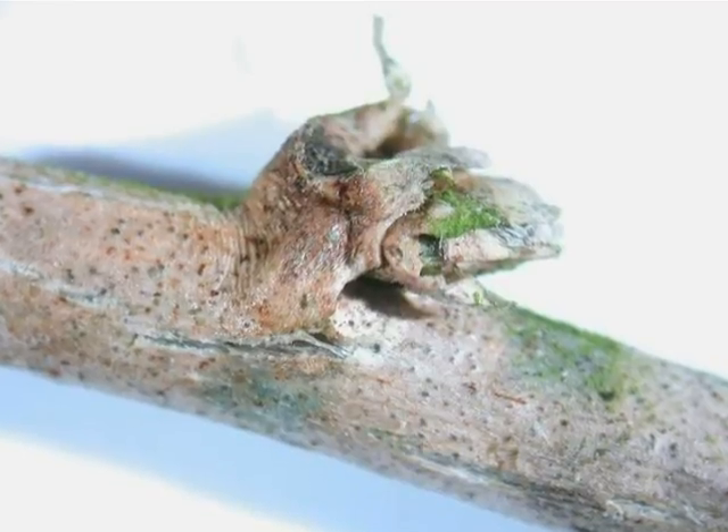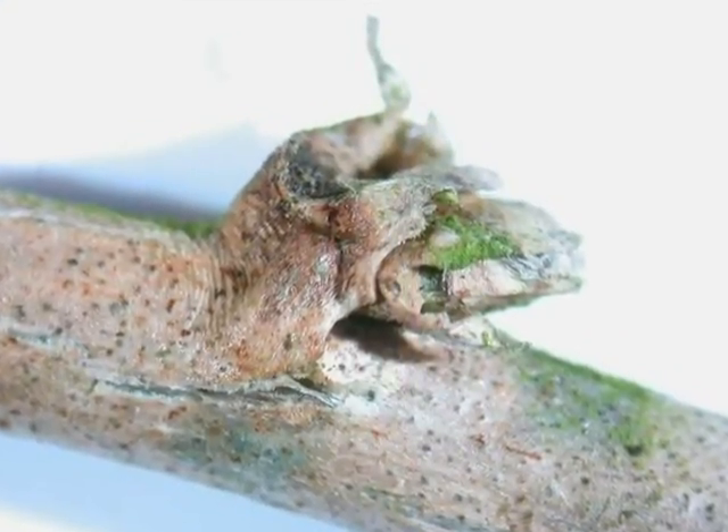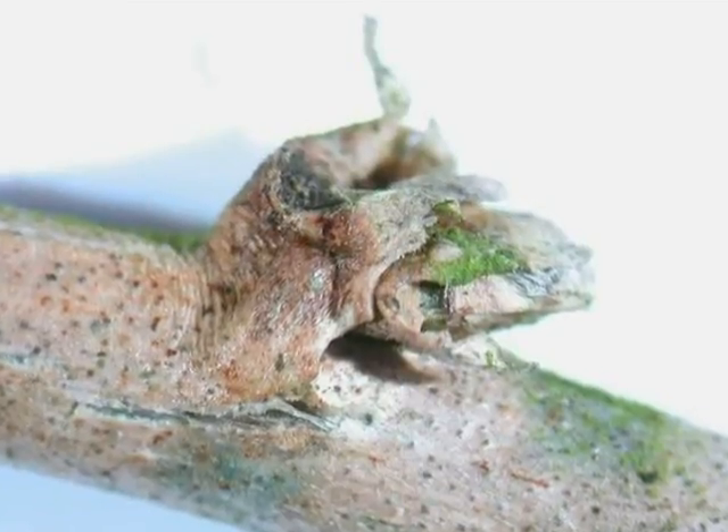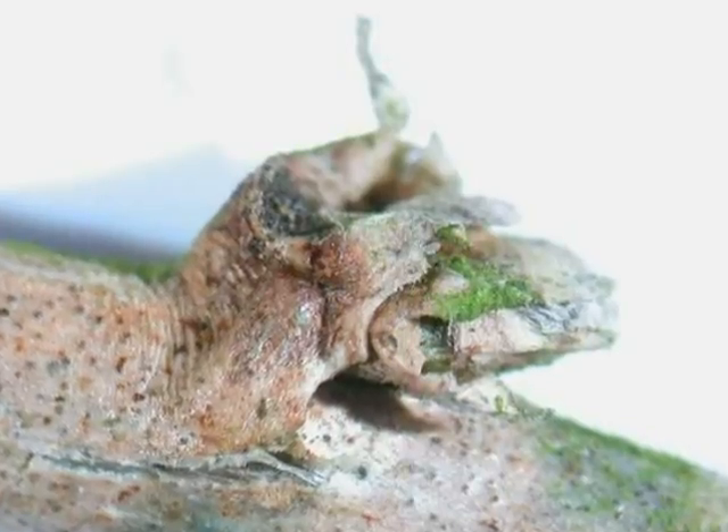The winter buds are alternate on a grey to brown twig, and are made up conspicuously of a number of papery grey bud scales, held rather loosely to the structure of the bud.